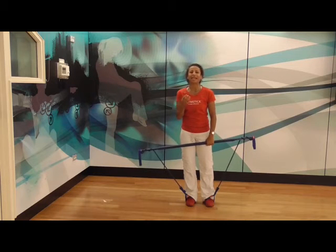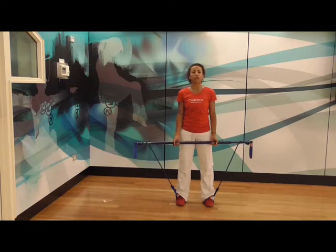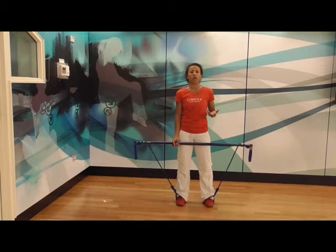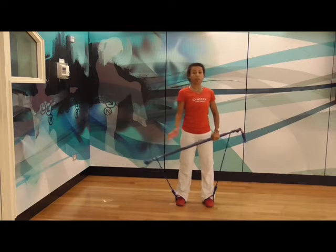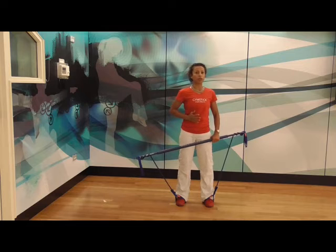We're going to start with the classic bicep curl, but we're going to do it with rotation. If you did this with a dumbbell or a barbell, it wouldn't have anywhere close to being the same significance, because your abdominals are not involved to rotate your body that much. Whereas when you've got the gym stick, you've got a pull on that back to get that tension working through the abdominals as well.